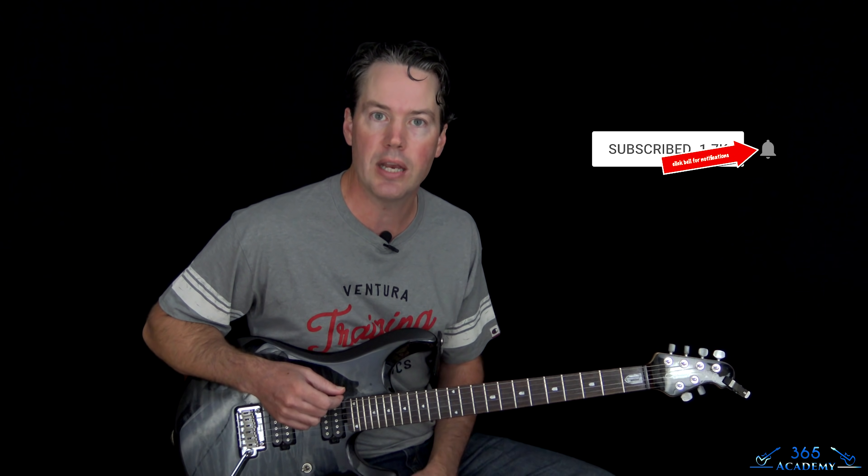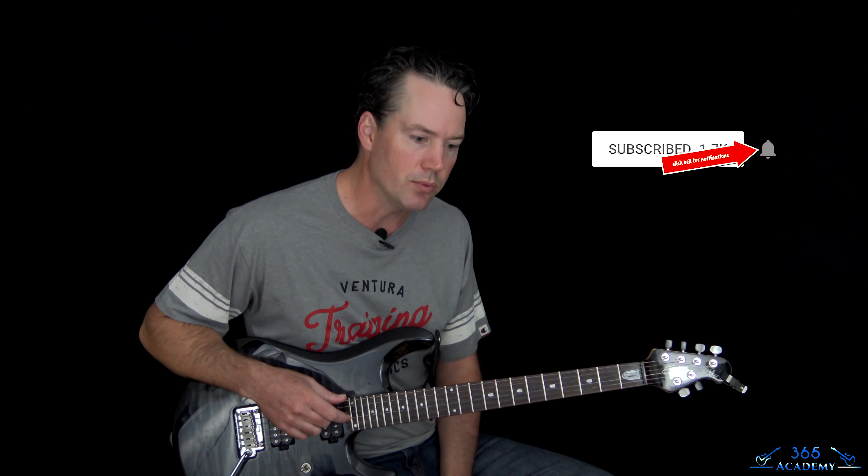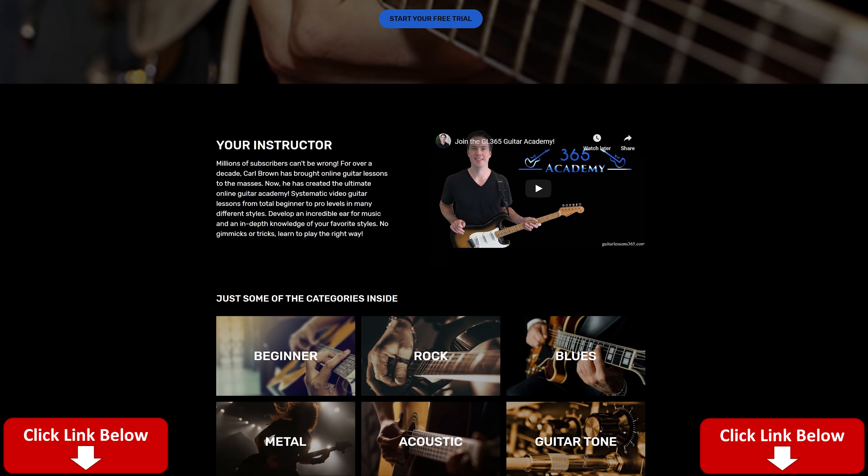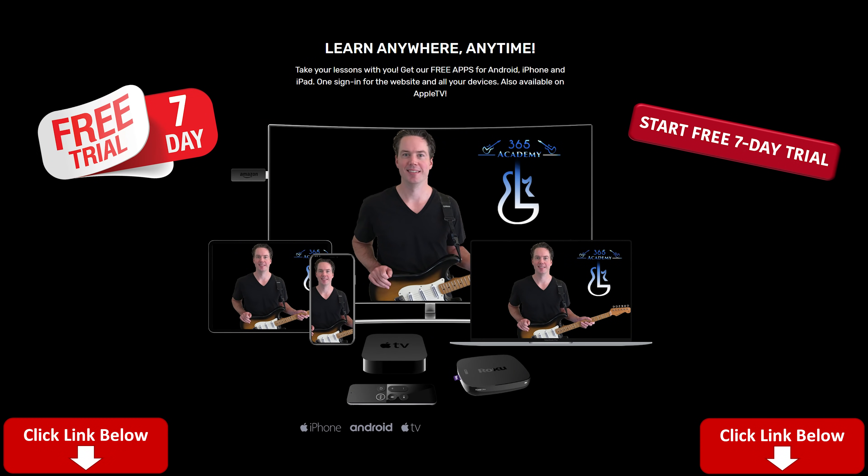Before I get into it, please subscribe to the channel if you haven't already and ring that notification bell so you'll know when I release a new video — it really helps when you guys like and comment on the videos. Please also check out My Guitar Academy — there's a link in the description for a free seven-day trial. My Guitar Academy has all my guitar courses, covering technique like alternate picking, economy picking, sweep picking, complete beginner courses, improvisation, ear training, theory, and even a complete guitar tone course.